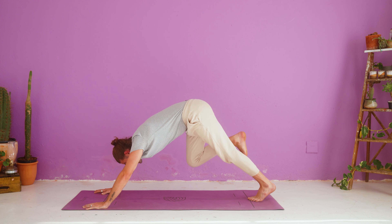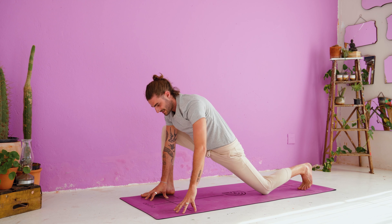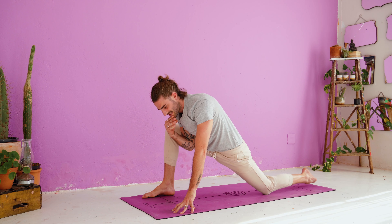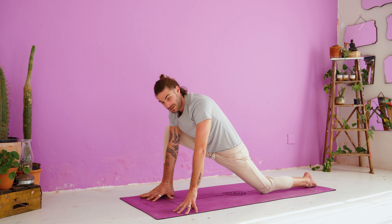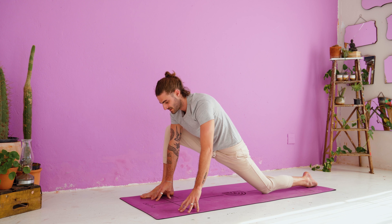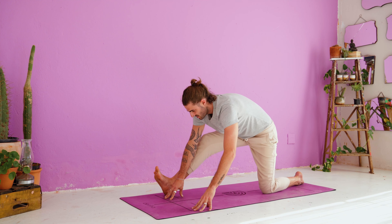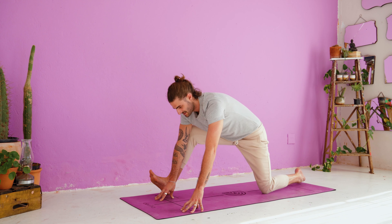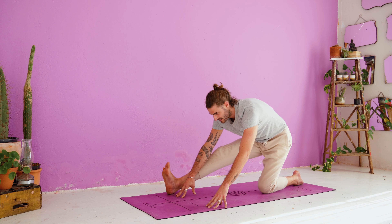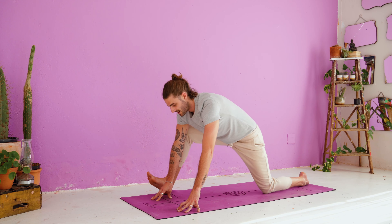Inhale, step your right foot to the right hand side of your mat, outside your right hand into a runner's lunge. Lower the back knee to the ground, untuck the back toe. With the Mobility Series we're going to add a little bit of movement — if this feels good, stay here; if you're a little uncomfortable you can prop yourself up onto some blocks. Otherwise, inhale look forward, exhale half splits — straighten your right leg, flex your right toes. Inhale forward, open up the chest, lower the hips forward and down. Exhale, half splits — hips shift back, straighten your front leg. Repeat: inhale come forward, exhale half splits.